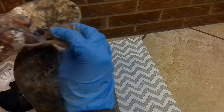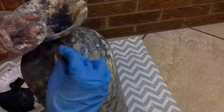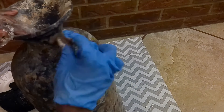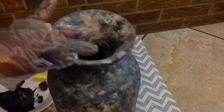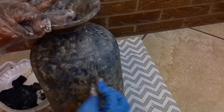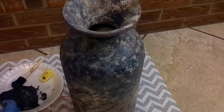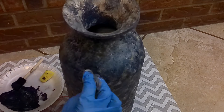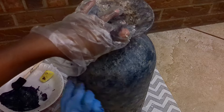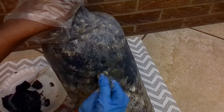Once I was happy with how it looked, I went back over it with some Waverly clear wax. The reason I did that was because it had a matte finish and I didn't want it fully matte, but I also didn't want it too shiny or glossy. I think it gave just enough shine to bring out the blues.